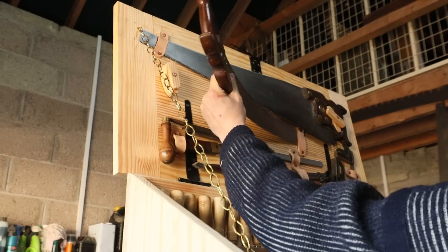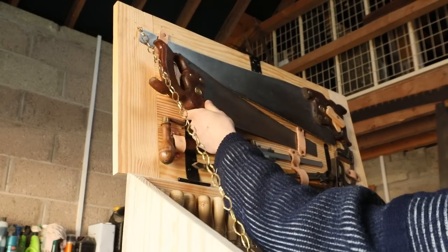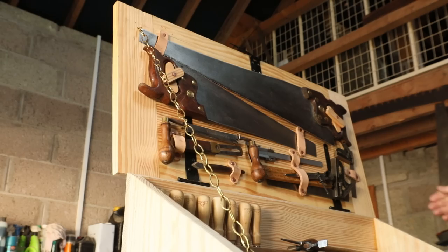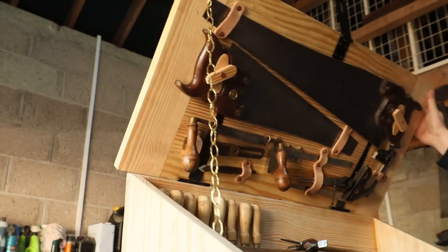So when we were done with the saw, I was able to put it away in the lid that we constructed in the last episode. Very satisfying just to have all your tools right in front of you, easily accessible, and lock away and fold down when you're done with them.